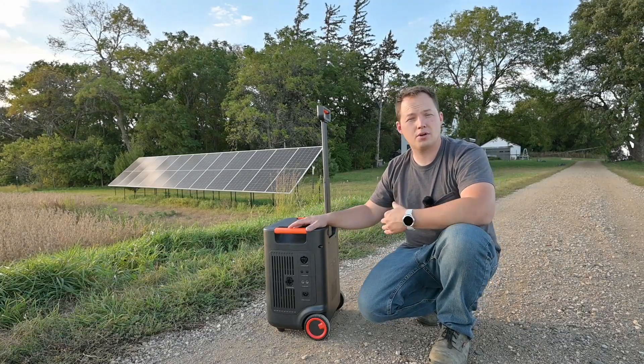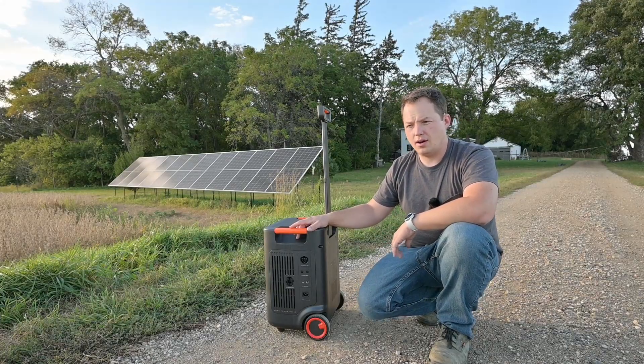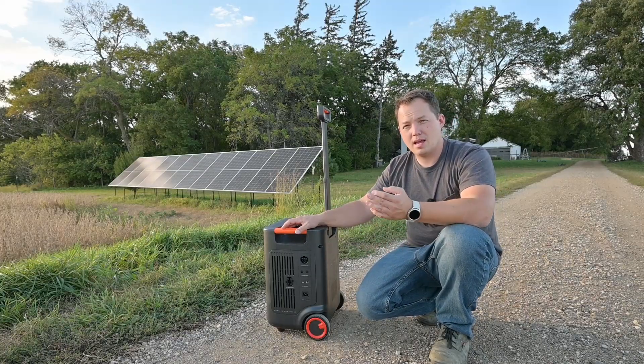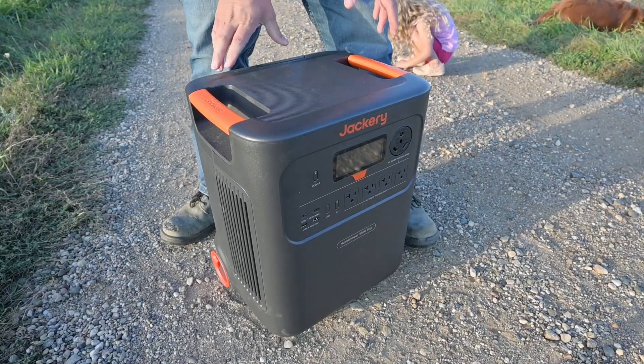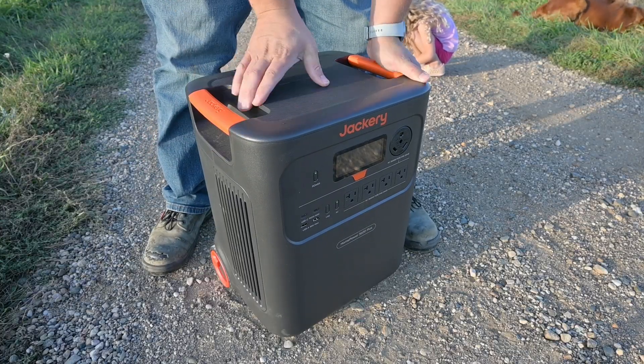The ecosystem they've built makes it really simple. If you don't want to understand panel voltages and all the different factors involved, this is pretty plug-and-play and you should be able to have a system that just works. For being the lightest battery station with this output in its category, the build quality feels pretty nice.